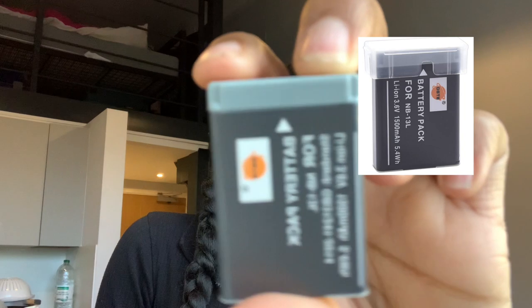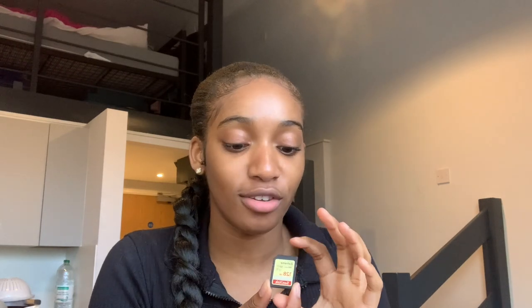Another really important thing is the SD card — without it the camera is basically useless because that's where all your memory goes. I got the SanDisk 128 gigabytes. SD cards can be expensive but this was the cheapest one I could find — I think it was around 20 pounds. There were ones for 30, 40, even 50 pounds, but I went for a cheaper option. Make sure you get your SD card because without it you won't be able to film any videos. This is the charger that came with the camera.